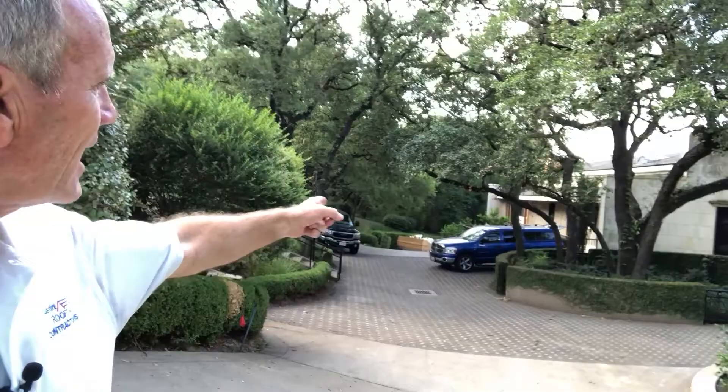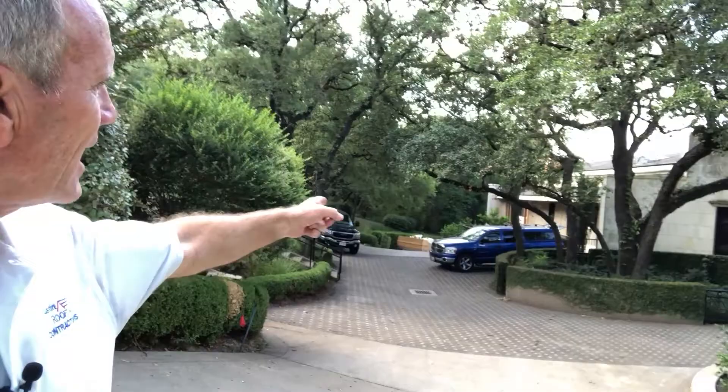Here we are on the project and as you can see this is a complex driveway combination. In the background behind the blue truck you also see the top of a trailer down there — that's the area that can be parked while they're doing the tear-off. It's important that we do this without damaging what is here.